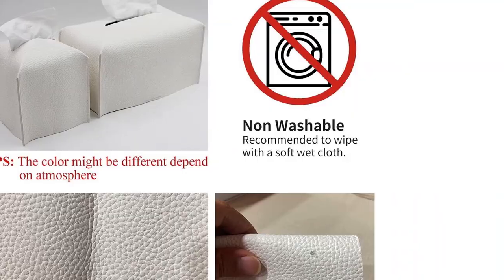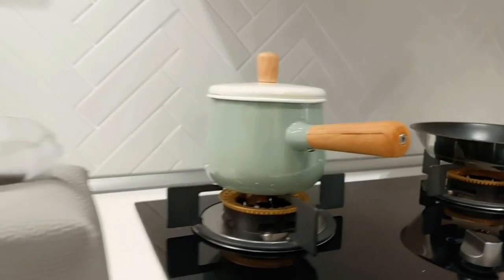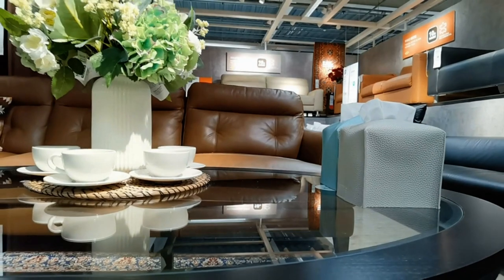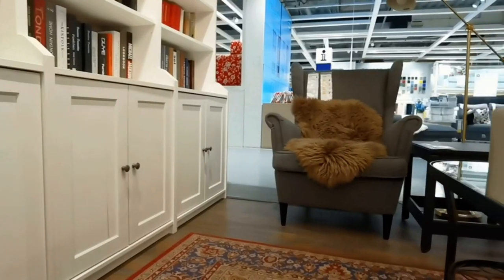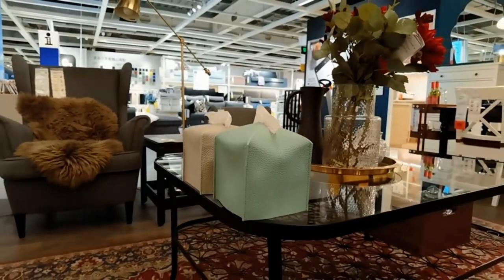The cover not only hides ugly tissue boxes but also adds a classy touch to the room. With multiple color options, you can choose the one that matches your decor. The cover is easy to clean — just wipe with a wet cloth. Overall, the LiveLab Tissue Box Cover is a great value for the price, offering functionality, style, and durability.